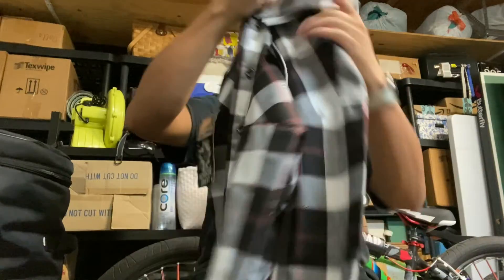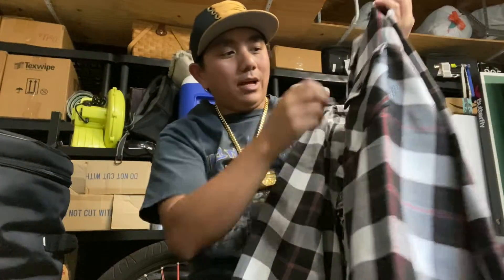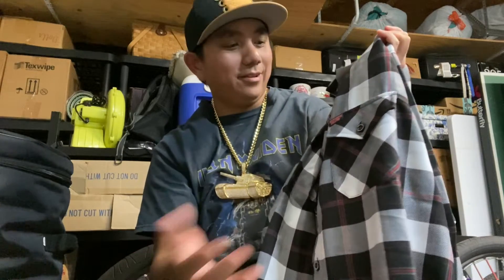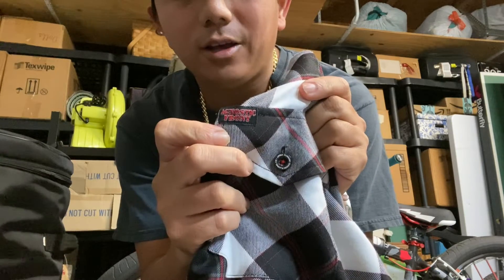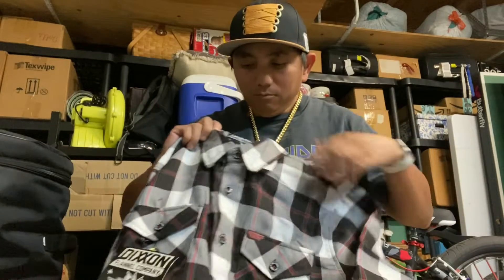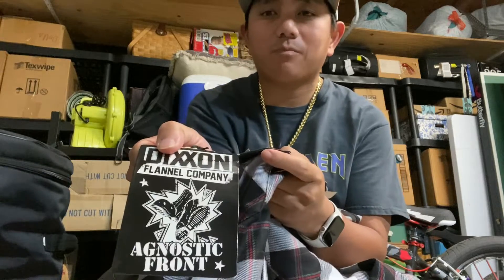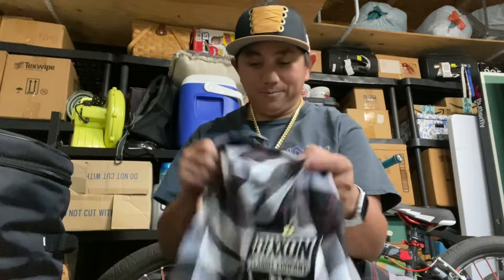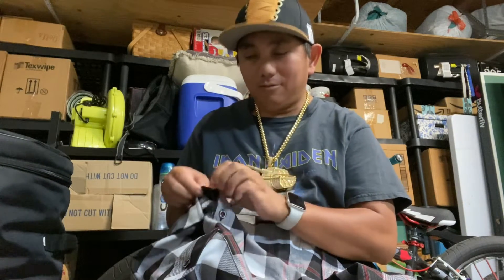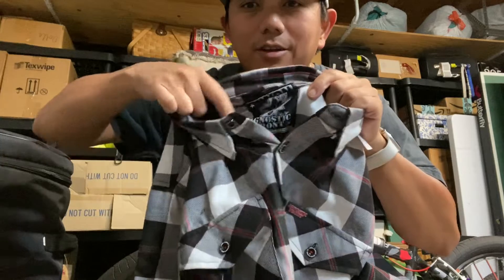Here it is — the Dixon flannel. You got the Agnostic Front logo there on the left front pocket. Then you got the Dixon flannel and Agnostic Front seal of approval, which is also a sticker. You also have that same seal of approval on the inside of the flannel.